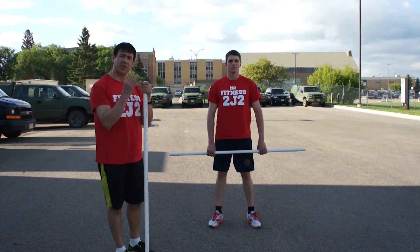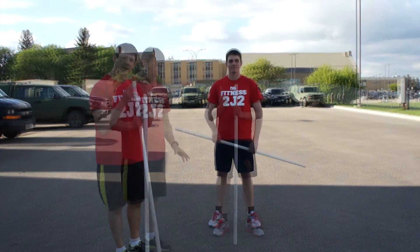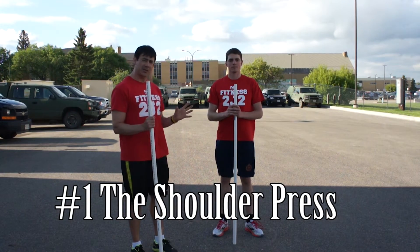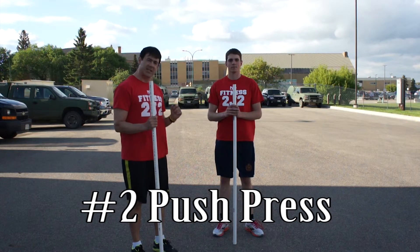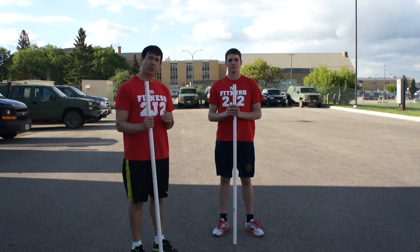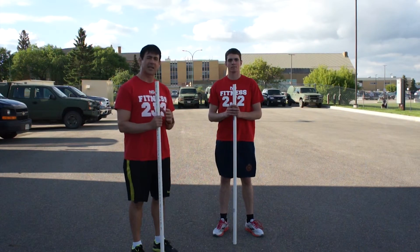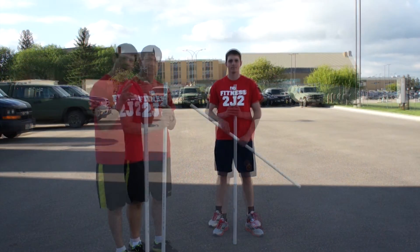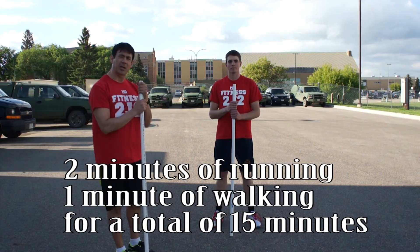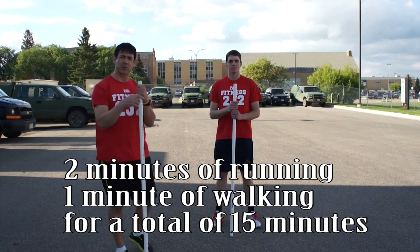So that's your three skills and drills for week number two. Your exercises this week include the shoulder press, the push press, and the deadlift. You're going to do three rounds, ten per round — so three sets and ten reps for each set. The run portion is two minutes of running, one minute of walking, for 15 minutes. Good luck, we'll see you later.